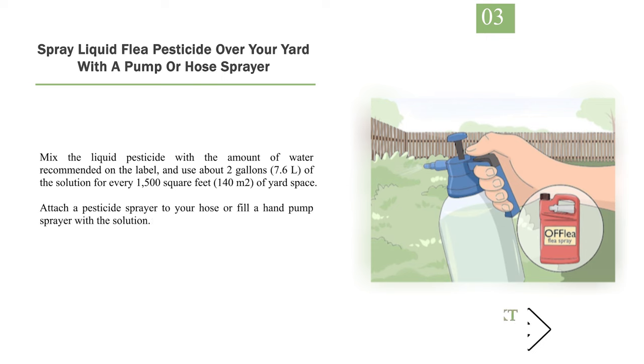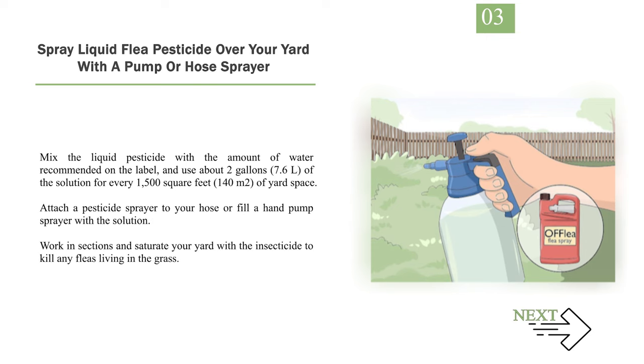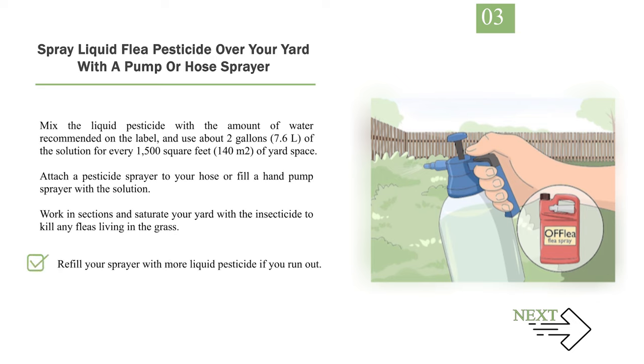Number 3: Spray Liquid Flea Pesticide Over Your Yard with a Pump or Hose Sprayer. Mix the liquid pesticide with the amount of water recommended on the label and use about 2 gallons (7.6 L) of the solution for every 1,500 sq ft (140 m²) of yard space. Attach a pesticide sprayer to your hose or fill a hand pump sprayer with the solution. Work in sections and saturate your yard with the insecticide to kill any fleas living in the grass. Refill your sprayer with more liquid pesticide if you run out. The liquid pesticide will also expand the granules to add even more coverage to your yard. You can find liquid pesticides at hardware stores, home improvement stores, and online.